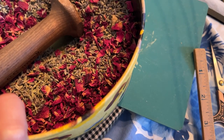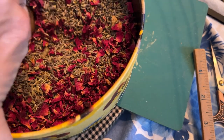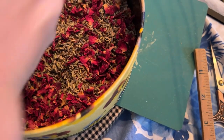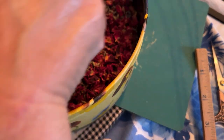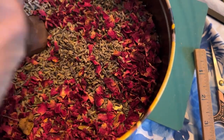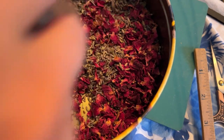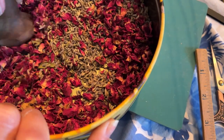My friend Debra uses lavender to stuff some of her dolls — it's supposed to be a good antiseptic and help fight bugs that might get into your things. I bought dried rose petals and lavender online. The dried rose petals have the same properties, so I thought I would mix them together — I'll certainly need only a fraction of what I'm preparing, but then I'll have it for later. So I'm going to stuff that tiny little part of Hans's body with lavender and rose petals.